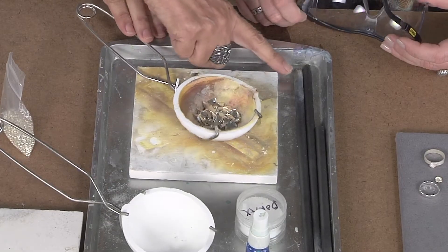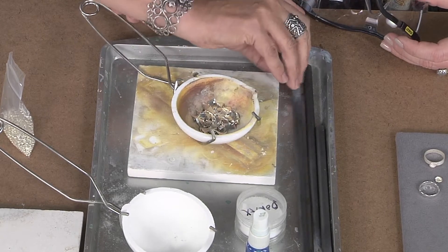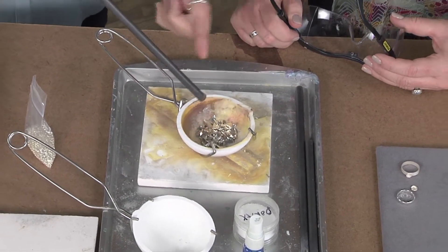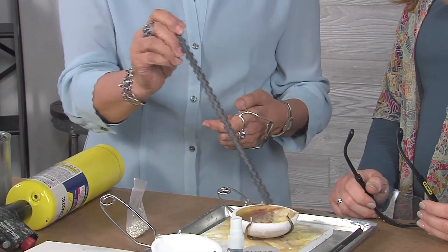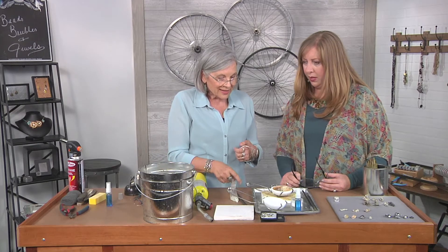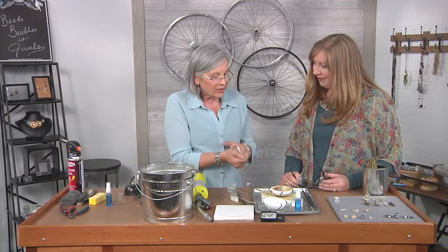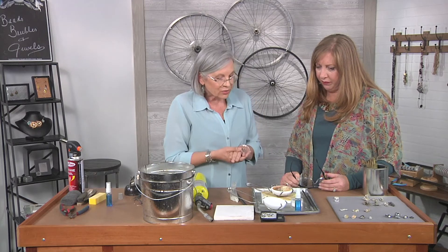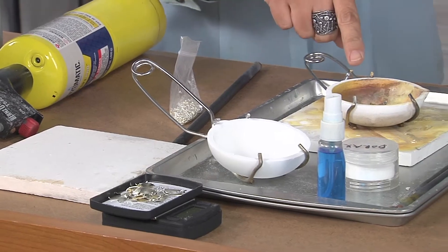I also have a graphite rod so I can reach into the molten silver. It does not transfer heat, so if I need to move things around I can reach in there with this. I usually start out with about a half an ounce of silver — that's about what this is — just cut up some old scrap silver.